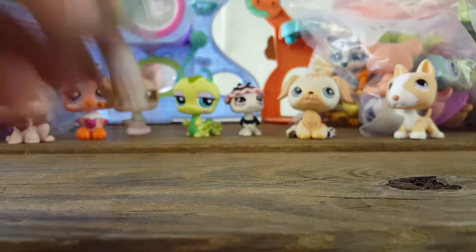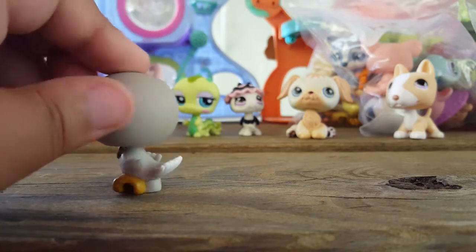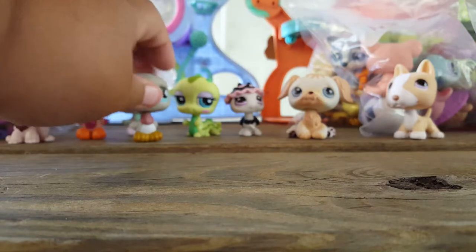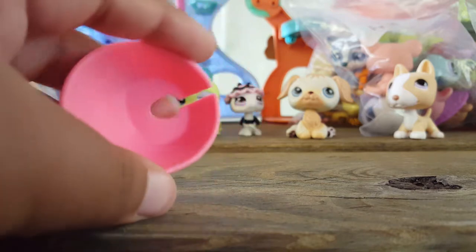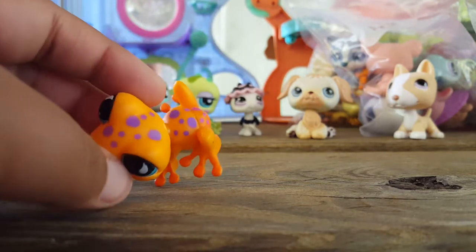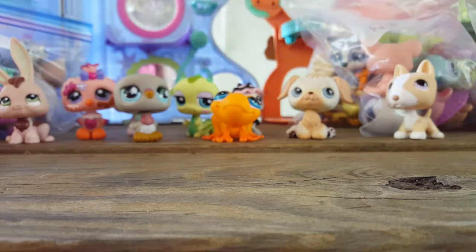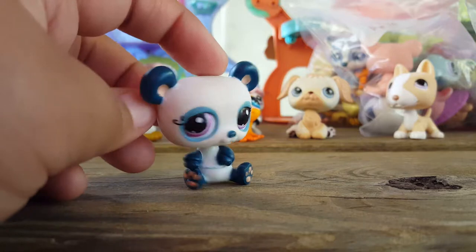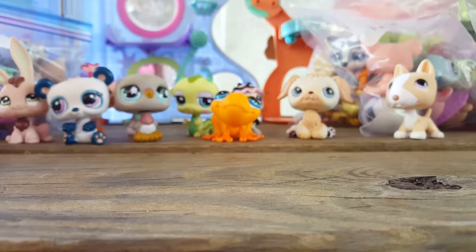Next we have this other pigeon — I didn't have any pigeons before this, so this is pretty cool. Another pigeon. Next is an accessory which is just this cone. I think this one looks brighter than the one I already have. Next is this really adorable frog — he's got purple spots on him and he's got blue eyes. He's so cute. Love frogs. Next we have this panda. I think the one I had before had a magnet but I'm not too sure.